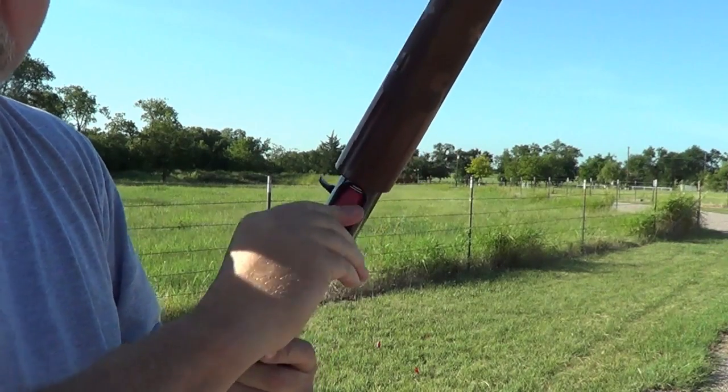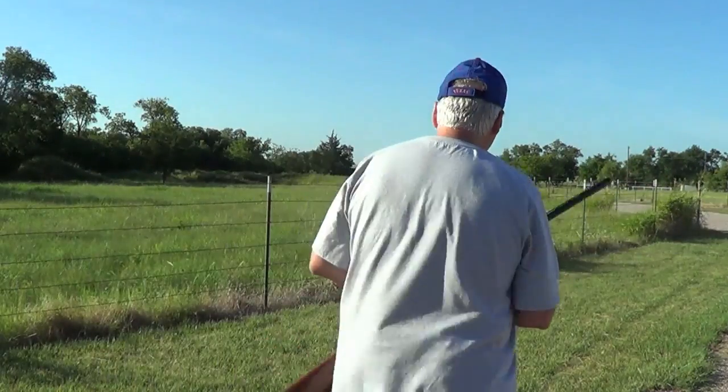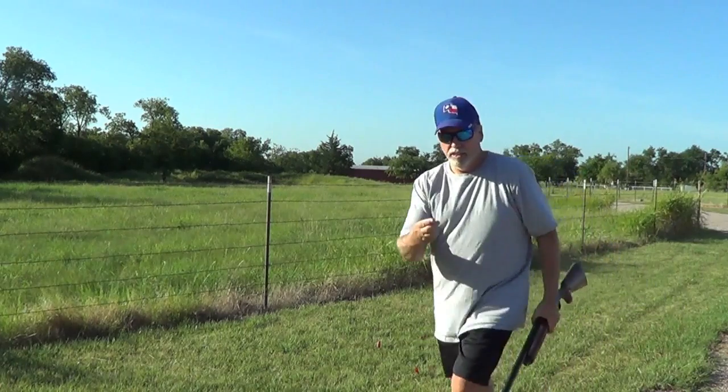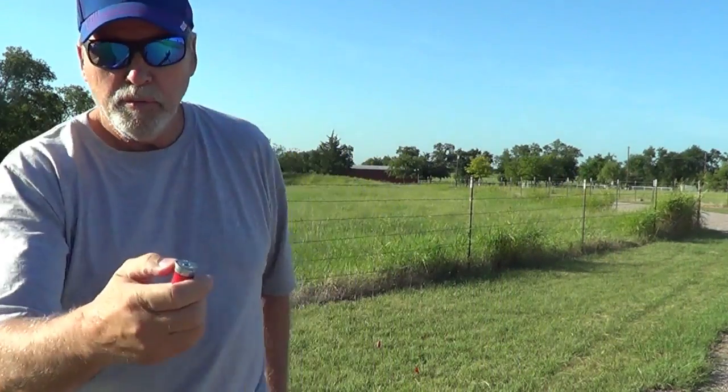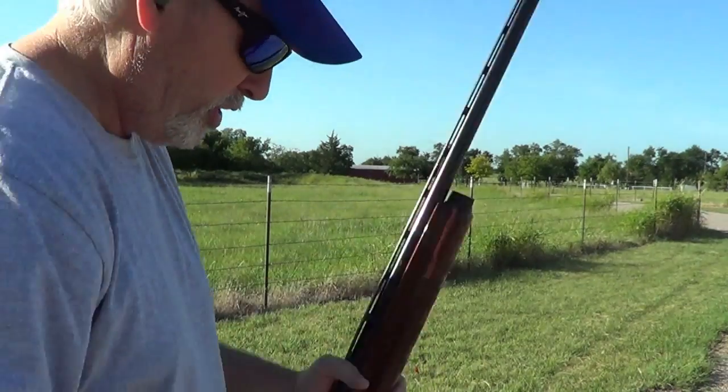Let me try shooting a few more. This is low brass, so they call it low brass shells. If it functions on this, it's going to function on anything.